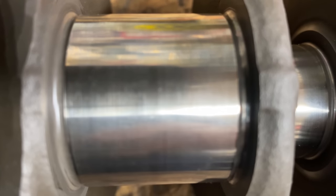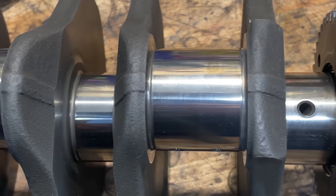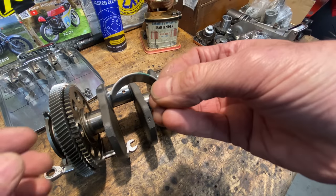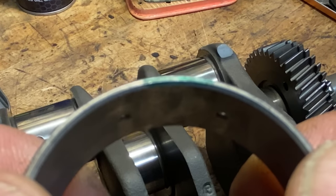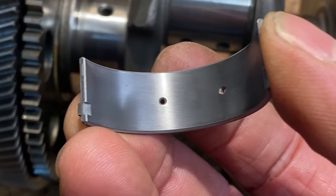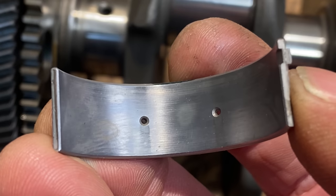Here's a close-up of the big end journal and as you can see it's really smooth and shiny. The strange thing is that all the shells are green, yet the crankshaft has one web that's a B and three webs that are an A, which specifies different sizes. The one that's small corresponds with cylinder number one, and that has a green shell. I think it needs a brown shell, so that's what I'm going to order — hopefully that'll resolve the issue.